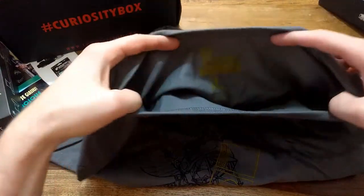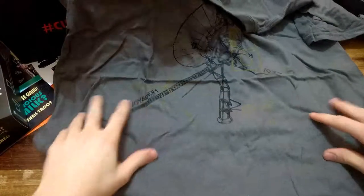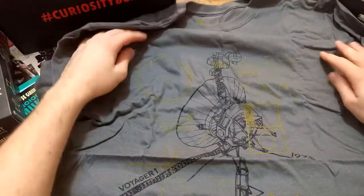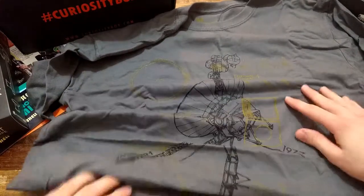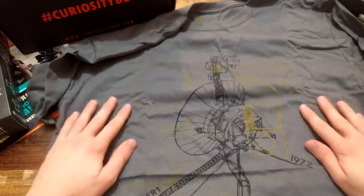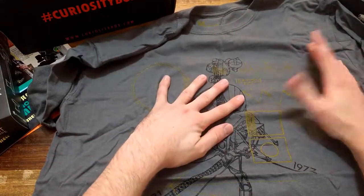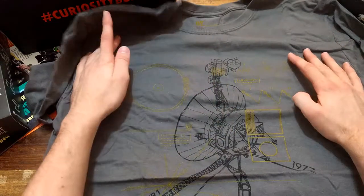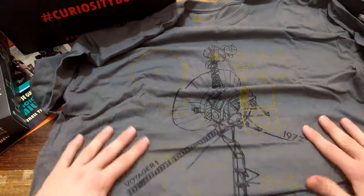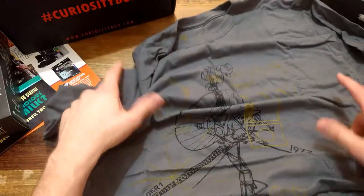Let's look at the t-shirt. Let me make sure it's my size - yeah, it's my size. Oh it's a Voyager 1 shirt, cool! It's probably with some stuff that I don't really know about the Voyager 1, like the frequency or the sound it sent. I'll probably need to read about it - it's probably explained in the book I showed earlier.